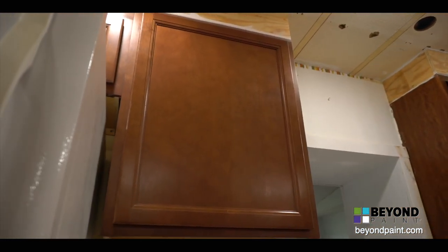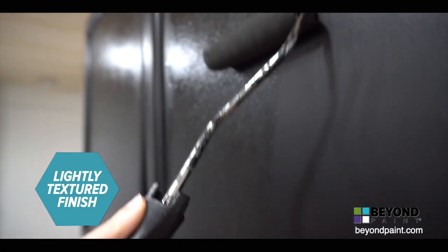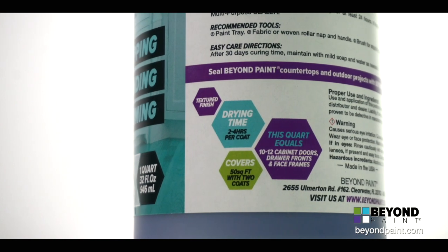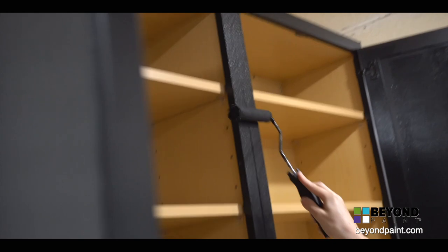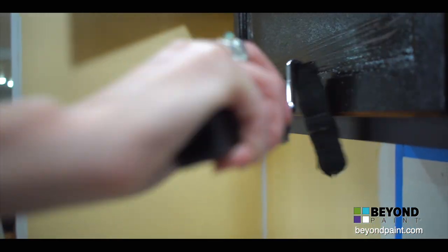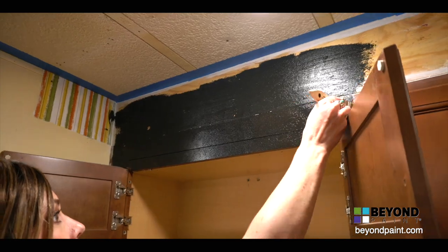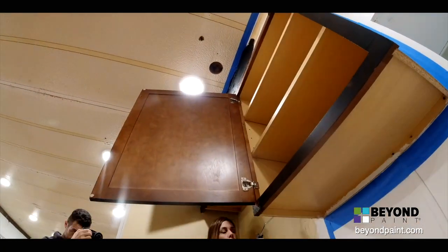Once the cabinets are clean and dry, we can grab the roller and get to work. Beyond Paint is thicker than normal paint — one quart covers 50 square feet with two coats, that's 10 to 12 cabinet fronts and face frames. We will mostly be using a roller today, but Beyond Paint can also be applied with an HVLP wide nozzle sprayer. We use a small brush to stipple in areas that are harder to roll, but we will roll as much as possible for a nice even finish.